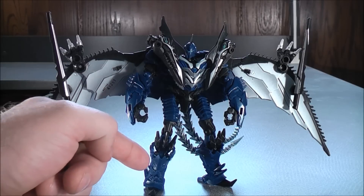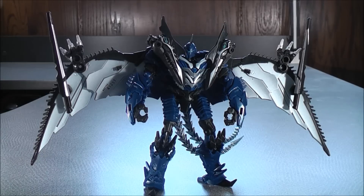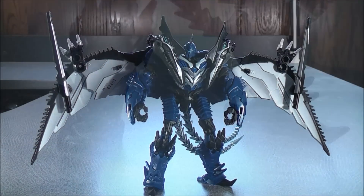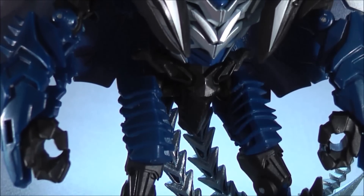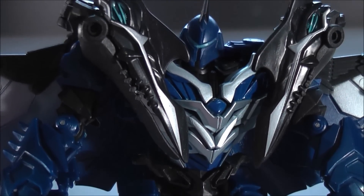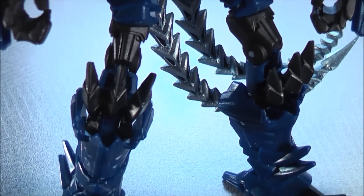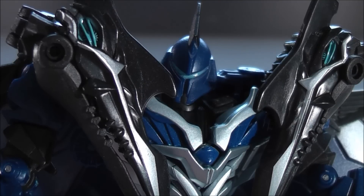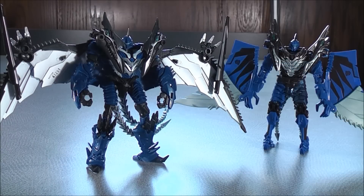For Strafe's details in robot mode: his legs, arms, thighs, chest, and head have some blue paint details. The eyes of Strafe are like a bluish-green. He has some silver paint details in the center of the chest. Let's have a closer look at the figure — up close face shot. For a comparison in robot mode, here we have Strafe and here we have the Spin Attack Strafe.